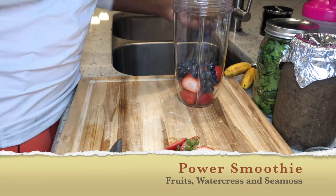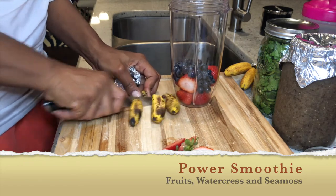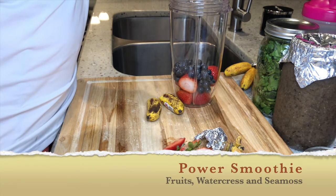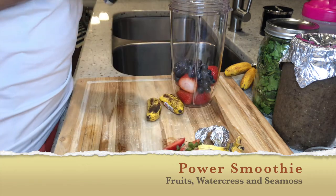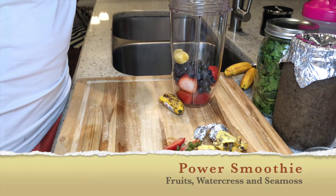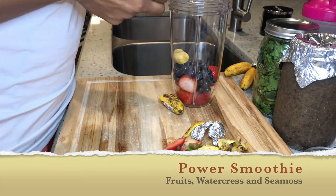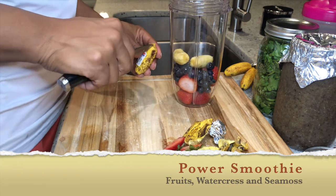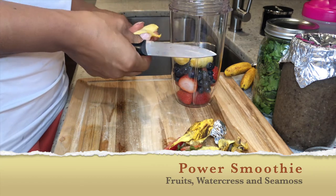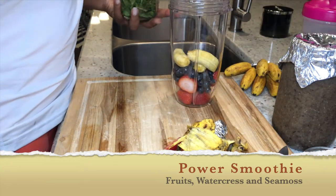I wash everything on Sundays with all my veggies and pack them away. Those are the baby bananas — they're very ripe and tiny, probably about the size of your pinky. They're considered the original, non-hybrid banana. I started buying these a couple of years ago — look how small they are compared to my hands.